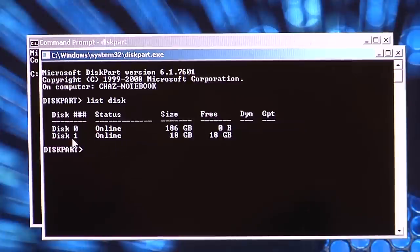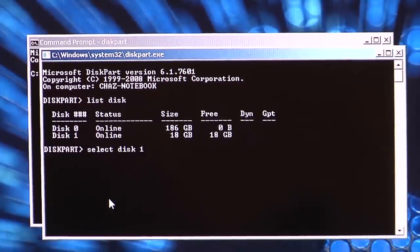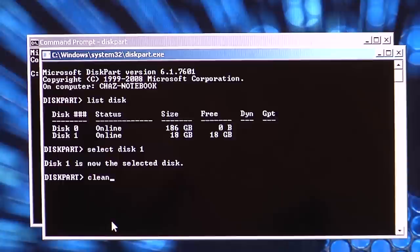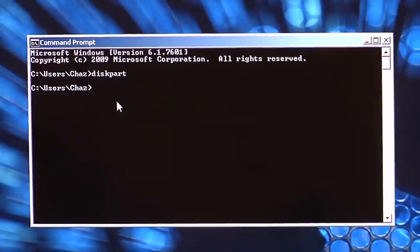Find the number of the drive you want to erase — in my case it is Disk 1, but yours might be a different number. Type SELECT DISK and whatever number the drive is you want to erase, then hit Enter. Mine is Disk 1. Once again, mine is Disk 1 — Disk 1 is the selected disk. Now type CLEAN and then hit Enter. Basically what this does is perform a quick format that erases the master boot record and partition. It succeeded. Type EXIT and then type EXIT one more time.